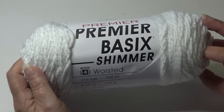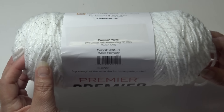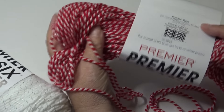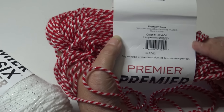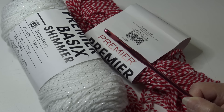I like that you can throw it in the washer and dryer. For our project you're going to need five skeins of white shimmer color 2094-01 and five skeins of peppermint shimmer color 2094-04. So again, five skeins of white shimmer and five skeins of peppermint shimmer. You're also going to need a size I-9 or 5.5 millimeter hook. Grab your yarn, grab your hook, and let's get our blanket started.